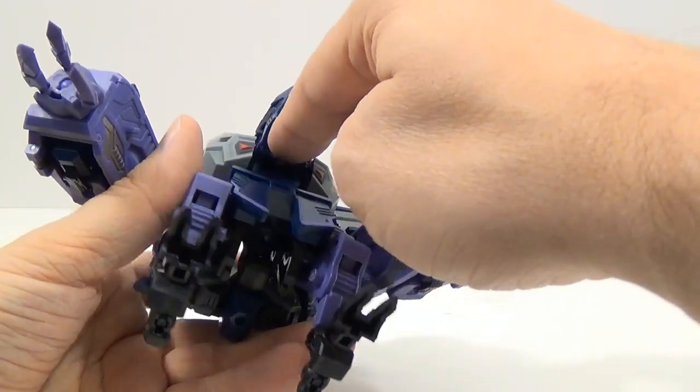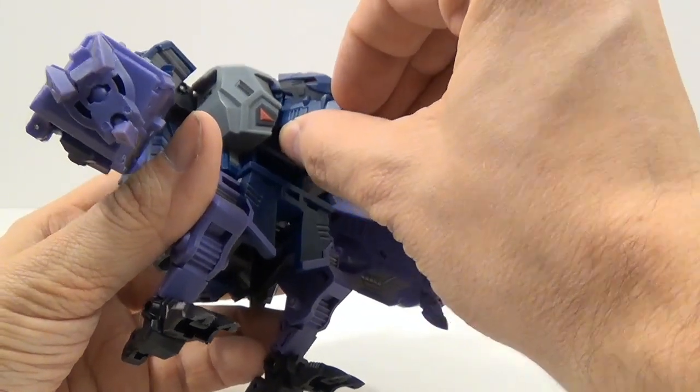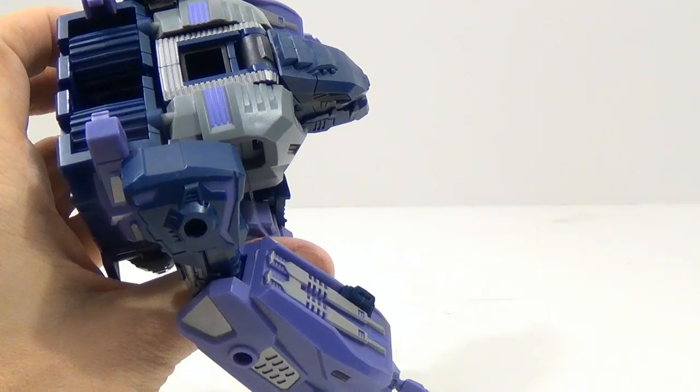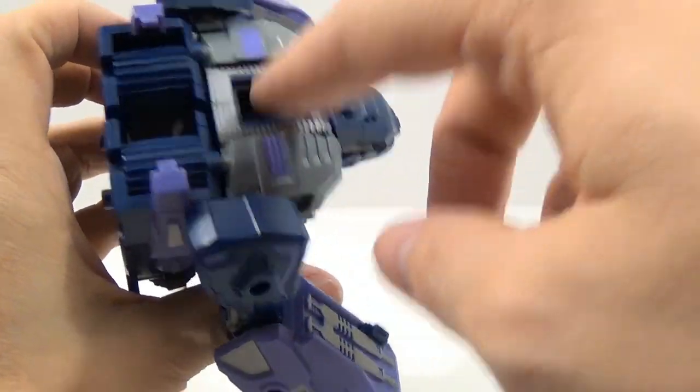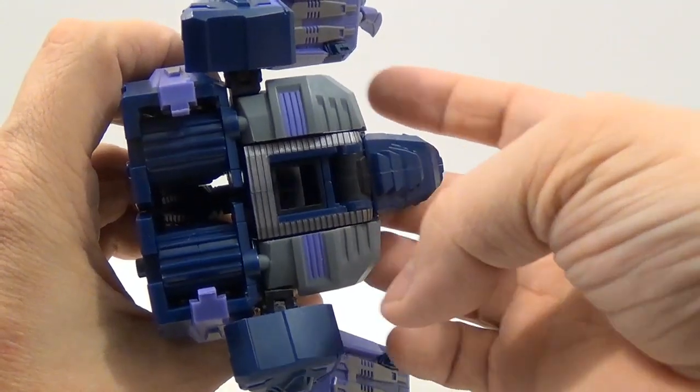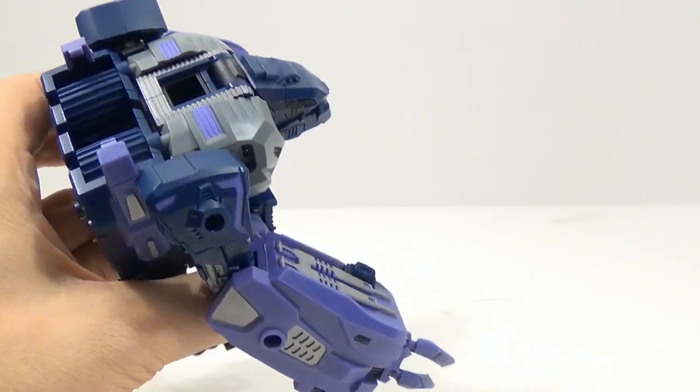The head doesn't store anything, so you don't have any mouth articulation or anything like that. This is the combiner port right here, and it's completely hollow — you can see the light coming through it.